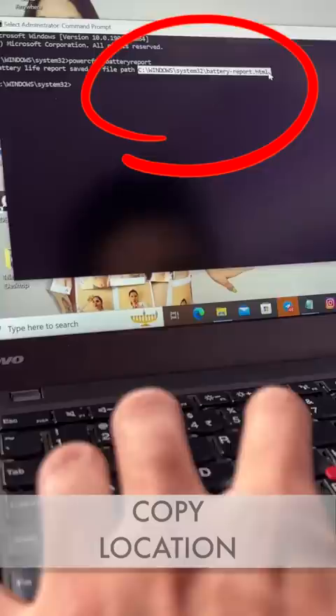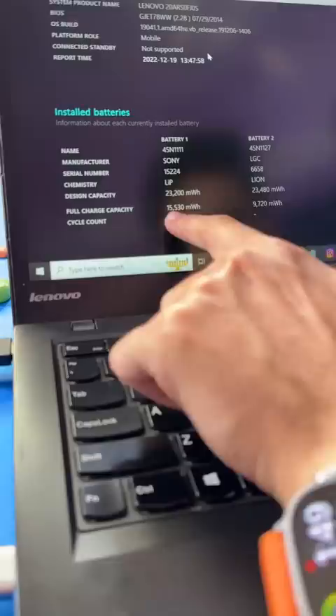I'll put the command in the description — enter it. Now, the C from the previous location is a file location. Copy it and paste it in the File Explorer. Press Enter, and the battery report will open.